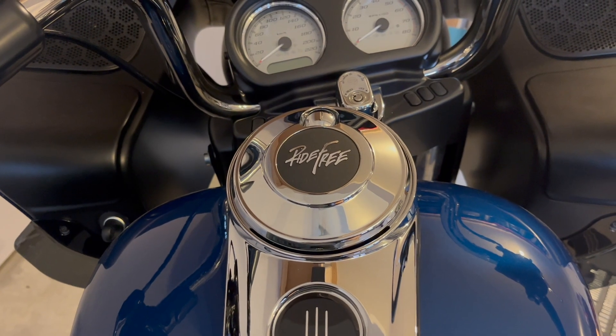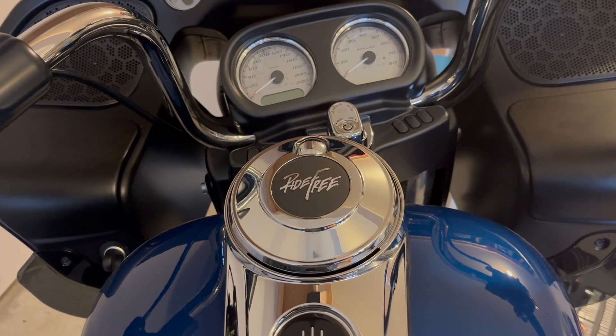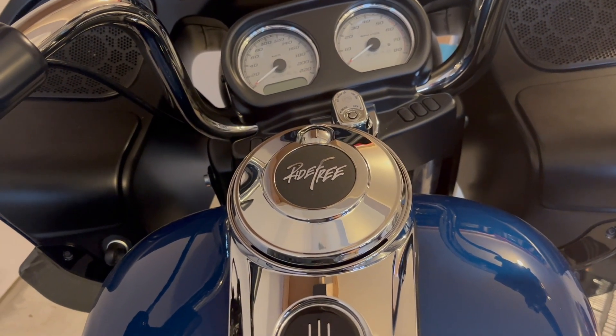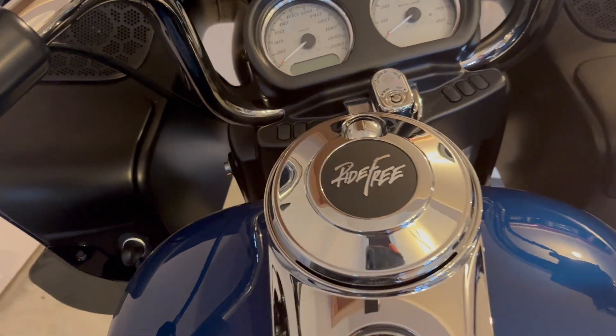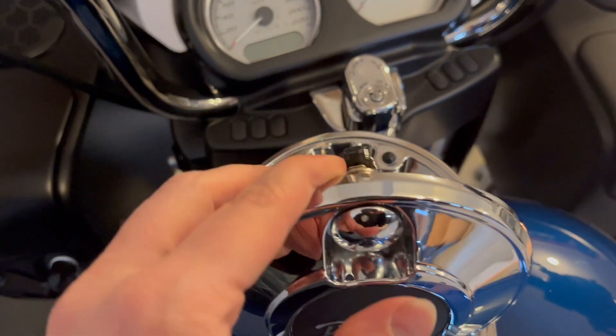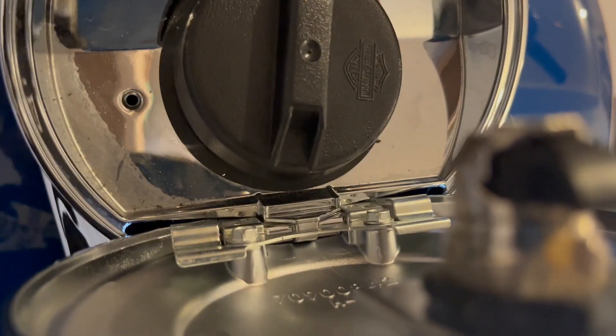So that's how it looks from the rider's point of view — I've installed the new fuel door. A tip: when you are installing it, remove the fuel cap first; it's much easier to access the screws that way.